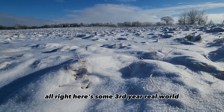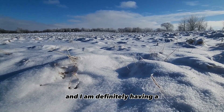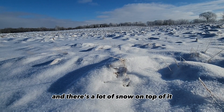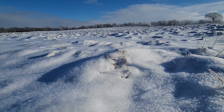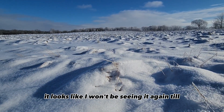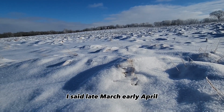Here's some third-year Real World, and I am definitely having a real world experience with it, because it too is folded over and there's a lot of snow on top of it. It went down in early December, same time as the other stuff, and it looks like I won't be seeing it again until late March or early April.